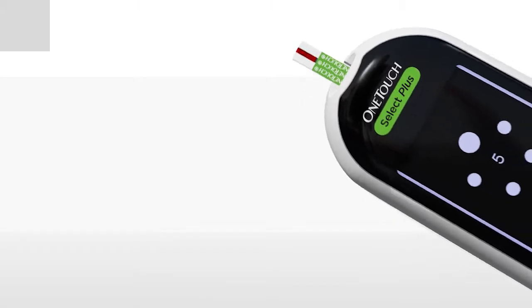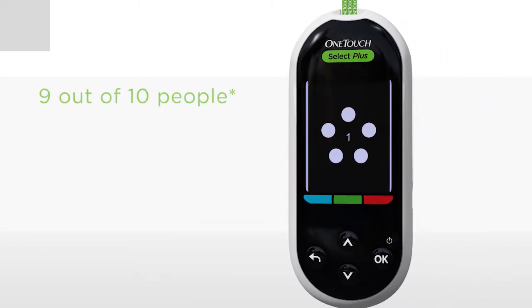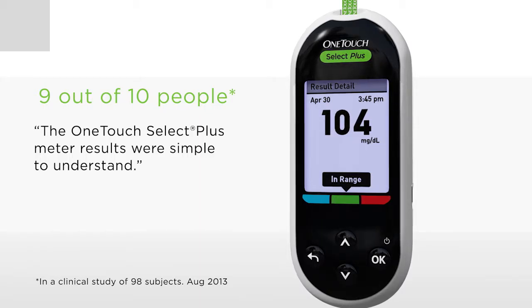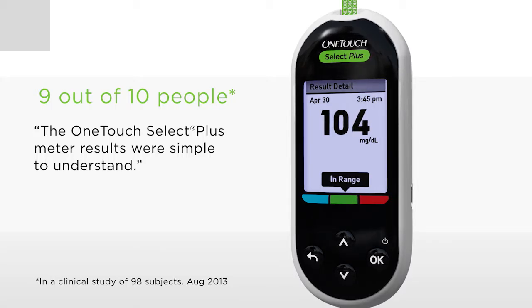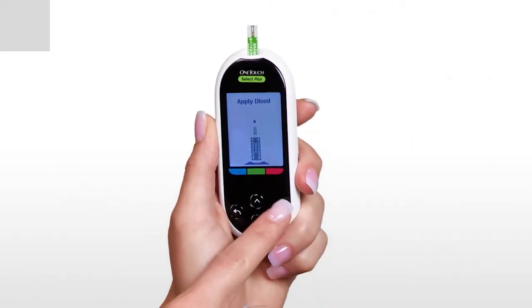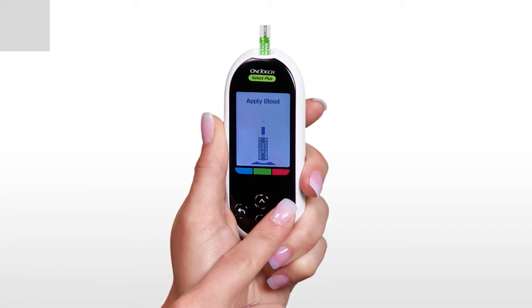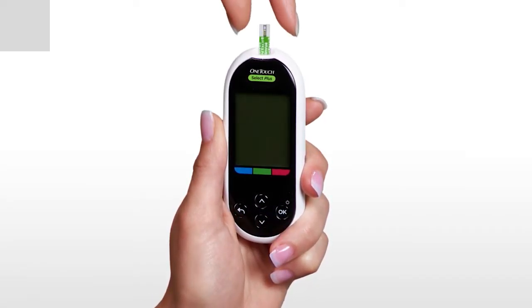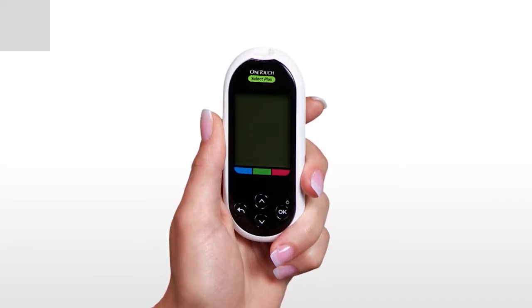Your blood glucose result appears automatically on the display. A range indicator note will appear below your result and will point to the appropriate range indicator color bar below the meter display. Your OneTouch Select Plus meter automatically saves your result in its memory, so you can check your progress. There are three ways to turn your meter off: press and hold OK for several seconds, remove the test strip after a test, or your meter will turn off by itself if left alone for two minutes.